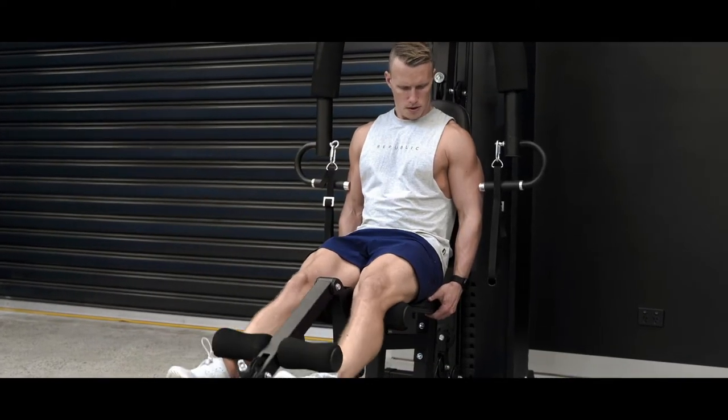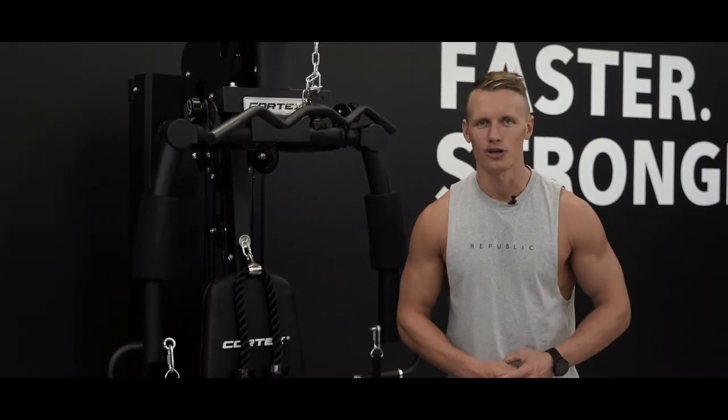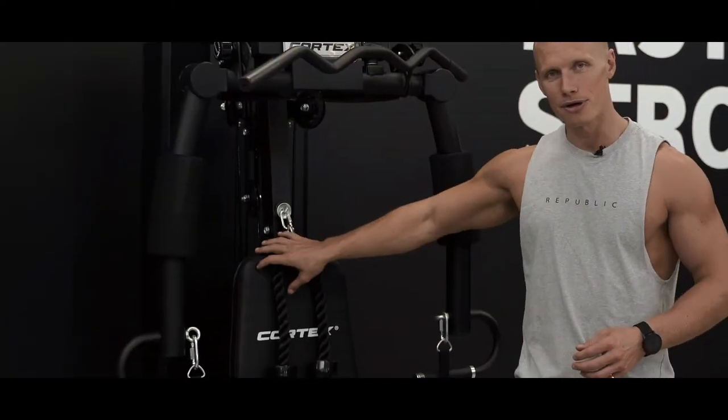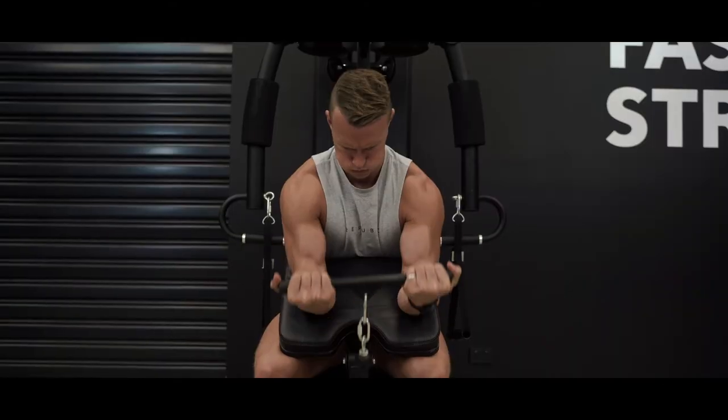For leg day, the SS3 has you covered with leg extension and ankle straps. You really are spoiled for options on the SS3 with three attachment points on the upper, middle and lower parts of the machine. Hook on and switch between the different attachments provided to complete a variety of workouts.